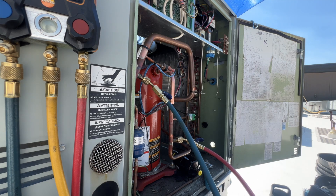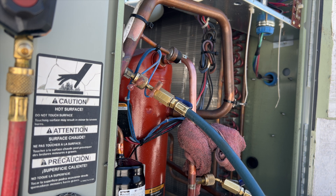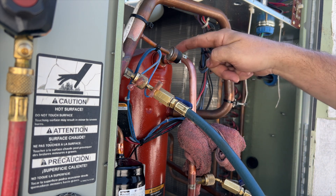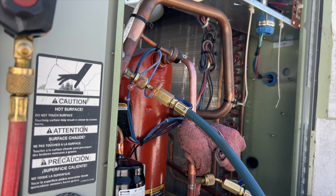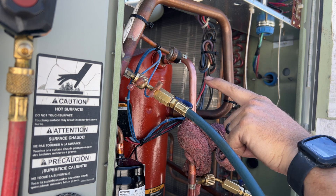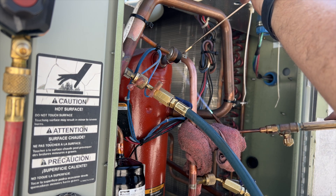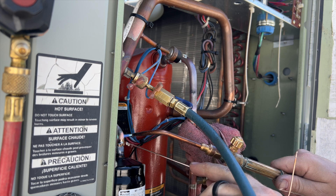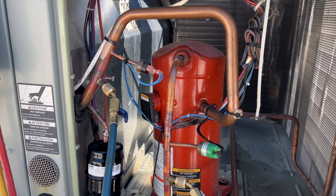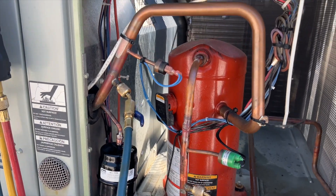We'll flow nitrogen through here. We're going to braze here, here, there, and there — that's four points. We're going to be running nitrogen through the discharge line.